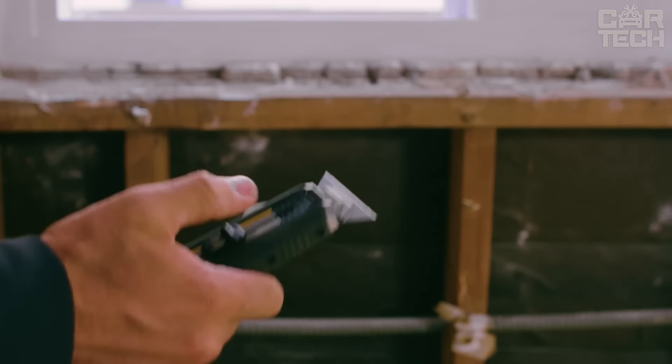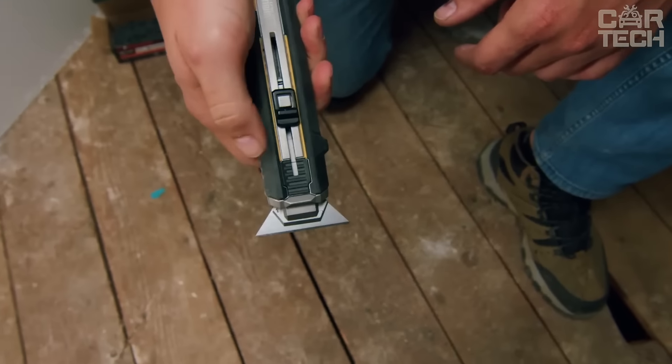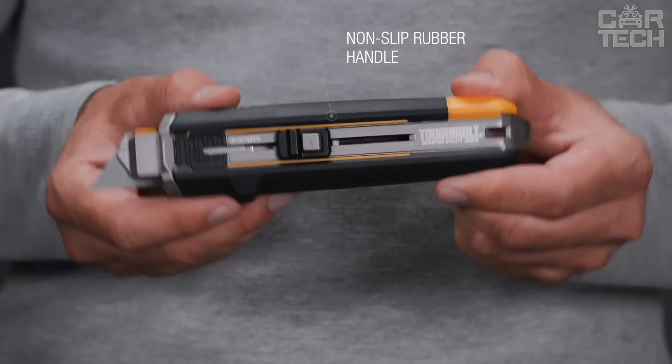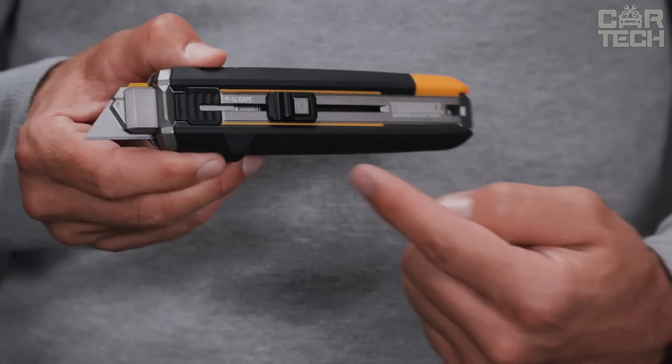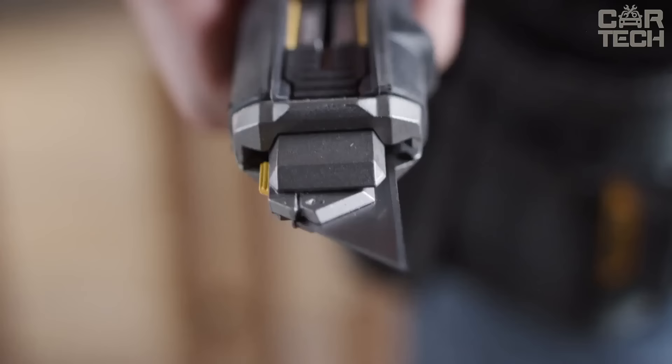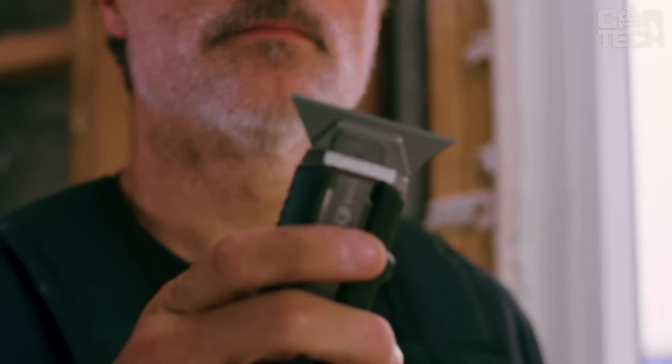Changing them is easy — press a button and it's done. Its handle is rubberized and non-slip. Sits firmly in the hand, even if you sweat. There is a special protrusion to prevent your fingers from slipping on the blade. There's also a can opener for paint cans and a hole for a lanyard.